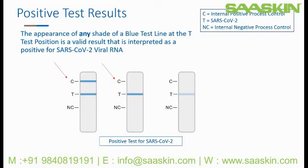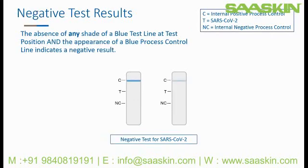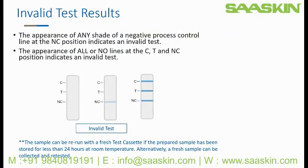Here are positive test results for SARS-CoV-2. Be sure to look closely when interpreting the results. Any shade of a blue test line at the T test position is a valid result that is interpreted as a positive for SARS-CoV-2 viral RNA. Note that a valid positive result is with or without the presence of a control line at the C position, and any shade of a blue test line. The absence of any shade of a blue test line at the T test position, and the appearance of any shade of a blue control line, indicates a negative result for SARS-CoV-2 viral RNA.